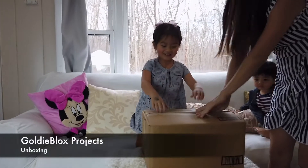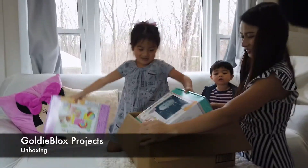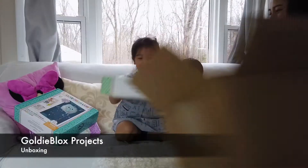This is your present. You should open it. Wow! What's this one? Wow!